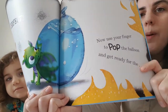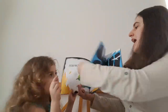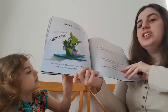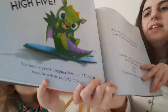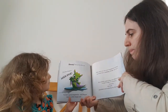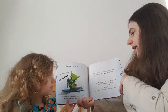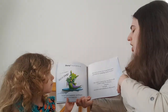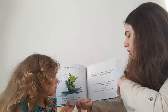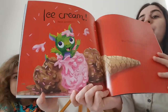Now use your finger to pop the balloon and get ready for the splash. Hooray! You put the fire out. Give the dragon a high five. You have great imagination and dragon must be a little hungry now. Why don't you use your imagination again and think up a yummy treat for her? How about a great big cone filled with a triple scoop of scrummy yummy ice cold chocolate and strawberry flavoured ice cream with sprinkles.